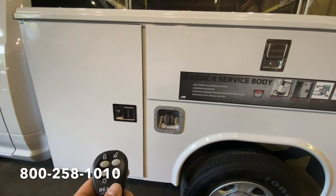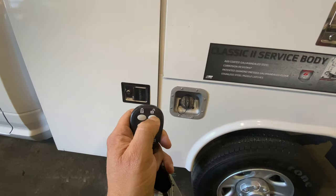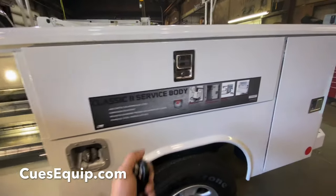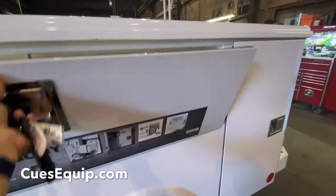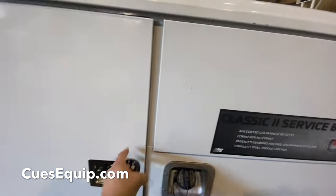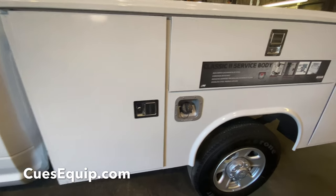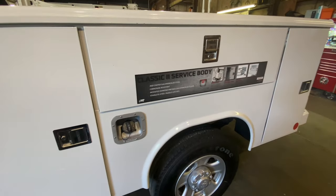One of the cool features about this particular service body is it comes with a key fob. You can hear them unlock — so it's like a master lock, an automatic master lock. It'll lock and unlock all your storage compartments on your truck, so that at the end of the day when you're parking your truck for the night, all you have to do is hit the lock button and now all your storage compartments are locked down. Nobody can get into them.